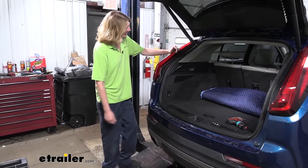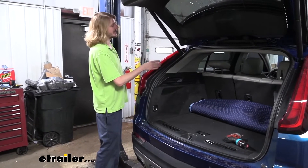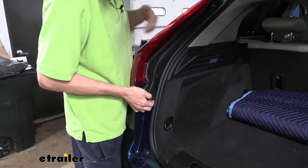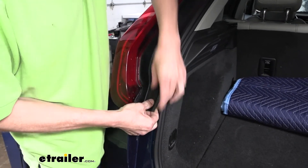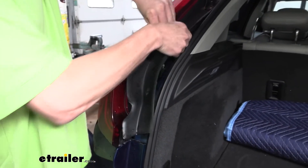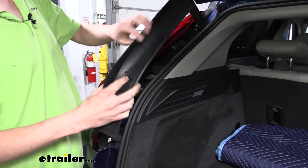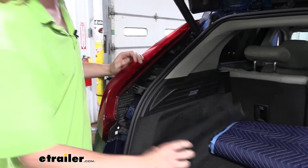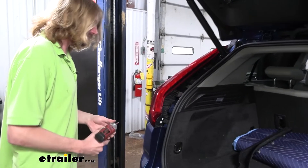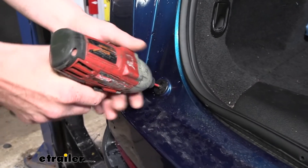We'll begin our installation at the back of the vehicle. We're going to remove both of the trim pieces here, so go ahead and open up your lift gate. Next to your taillight, there are really long strips. Start at the bottom — get your fingers underneath and pull up and outward at the same time to pop the clips loose, then work your way up. Remove the other side the same way, and once both pieces are removed, also remove the fasteners located at the bottom corner using a T20 Torx.